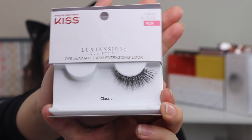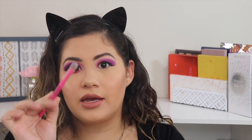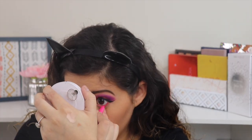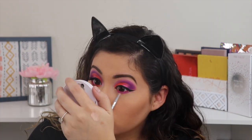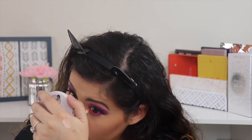For lashes I'm going to be using ones by Kiss. While I let that glue dry, I'm going to go ahead and put this on my waterline. For my lower lash line I'm going to take the same shades — the same purples.